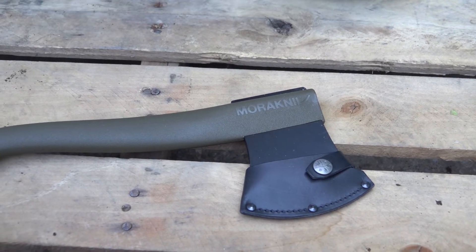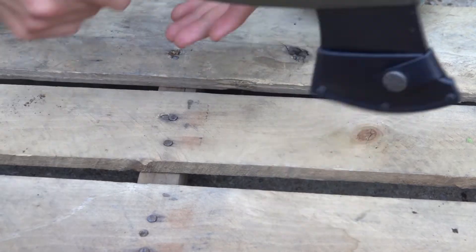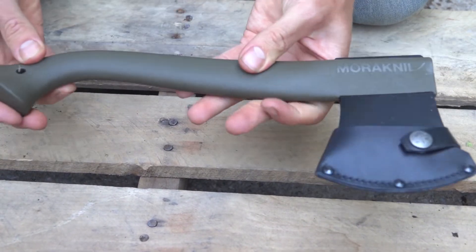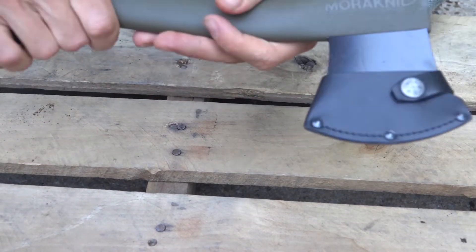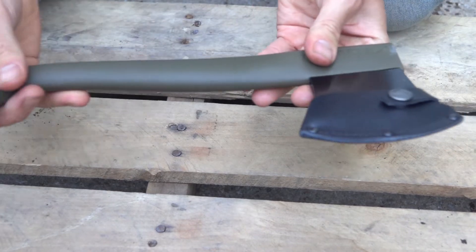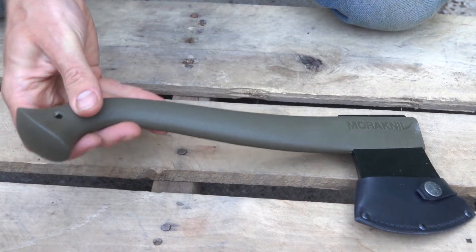It comes in at under a pound and a quarter with sheath, handle, blade, everything. It has a very unique handle here that helps you grip, but it gets a lot of little spring to it. Very unique — I sort of like it. And it has a lanyard hole on that end.